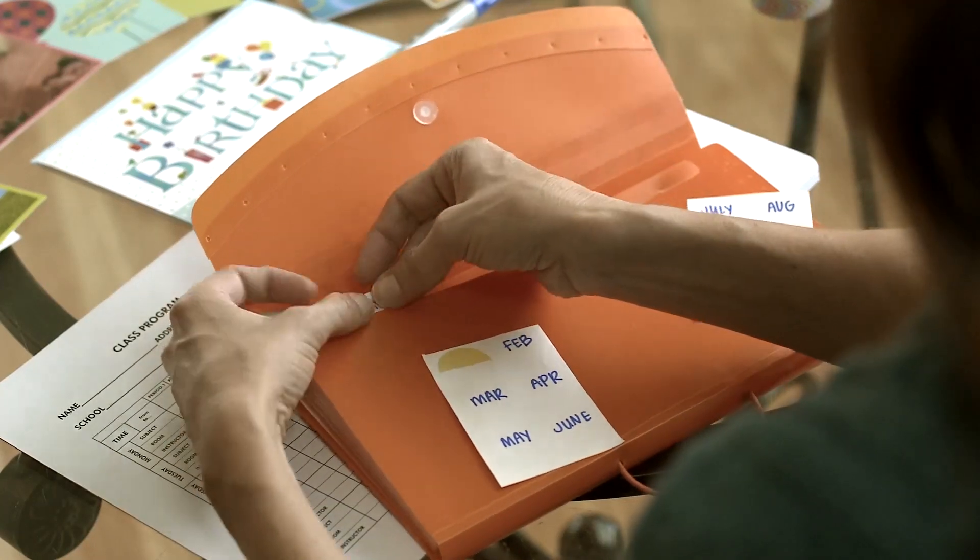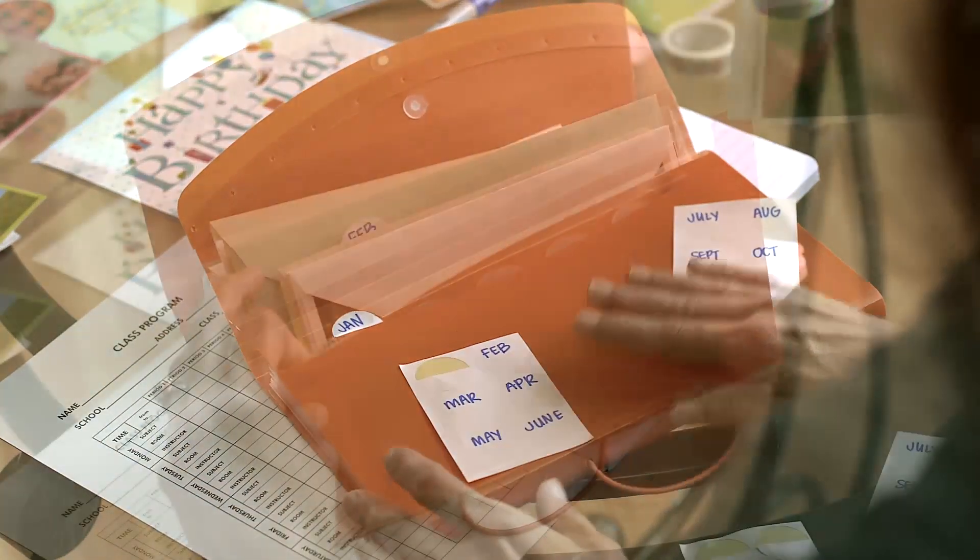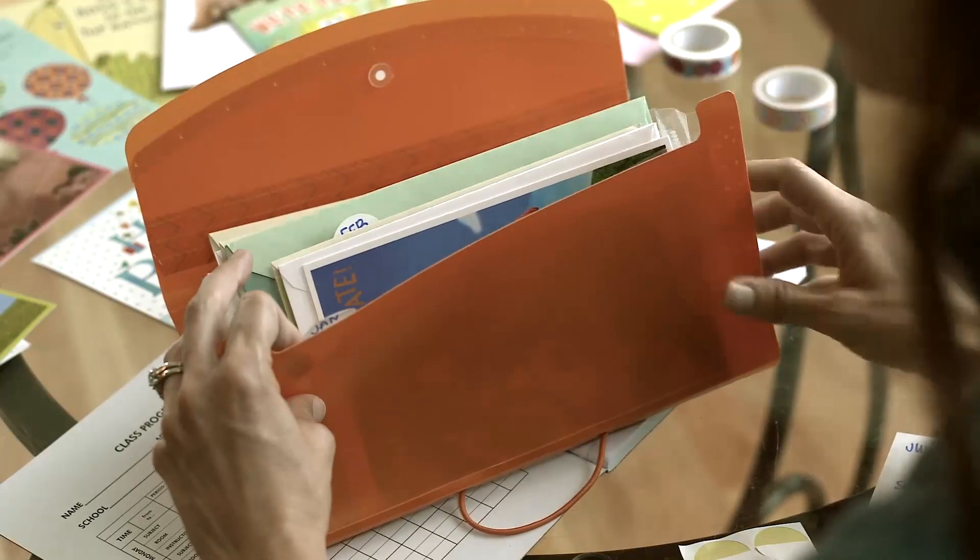Write one month on each tab of the file folder, then separate the appropriate cards into the correct month's tab. Be sure to store your list of people and occasions in your organizer as well, both as a reminder on dates and to save you the trouble of making the list again next year.